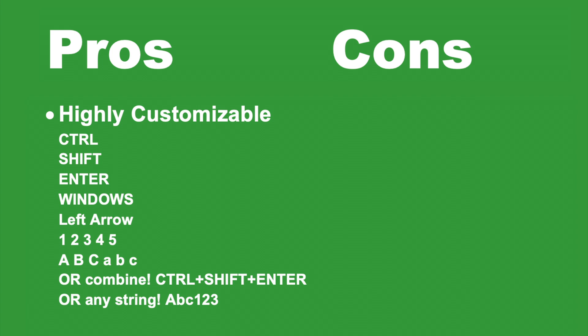There is also an option to enter any kind of string, such as ABC123, with just the press of one pedal. There are also options to customize based on continuous or single trigger, as well as multi-key combinations.